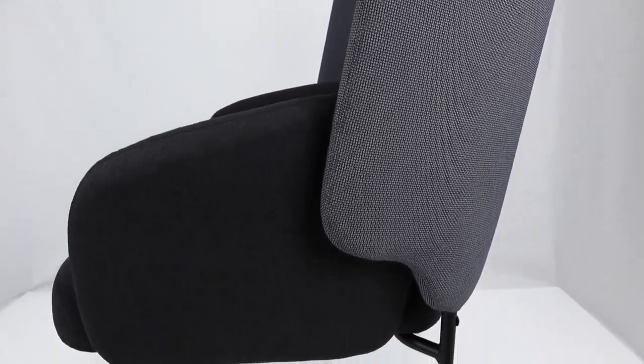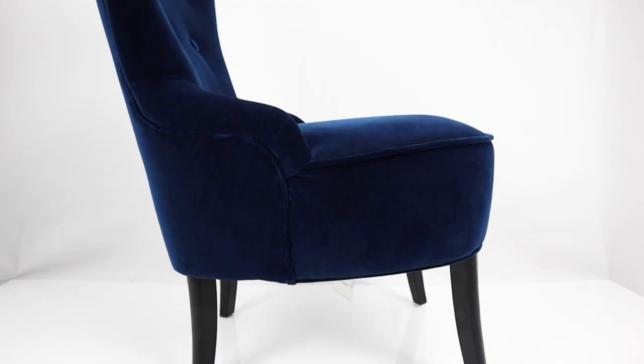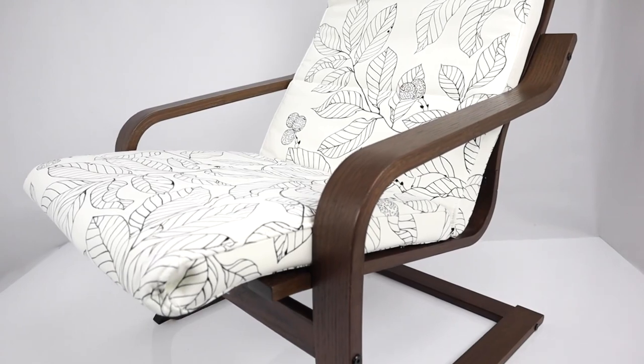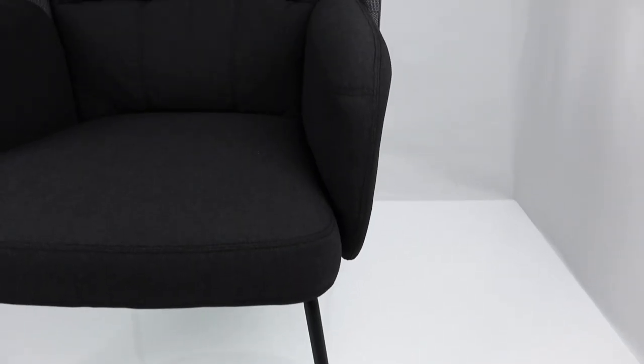Hey, welcome back guys. In this review we'll be looking at the three fabric armchairs from IKEA that are under $200. We will start with the Bingsta armchair, move on to the Remsta, and then finish it off by taking a look at the classic Poang. After our review, we will rate each fabric armchair using the OFR rating system, so let's not waste any time and jump right in.